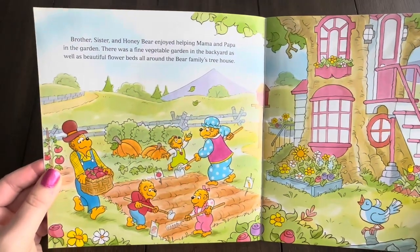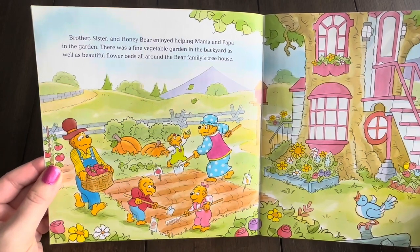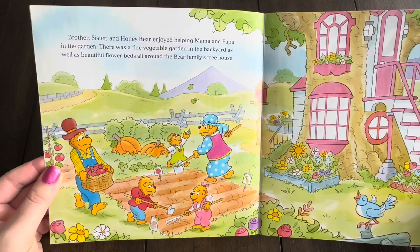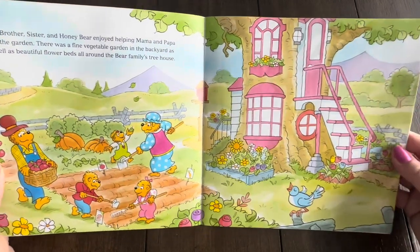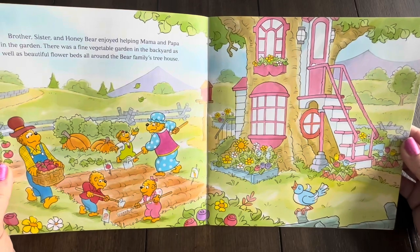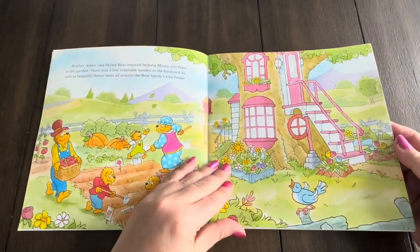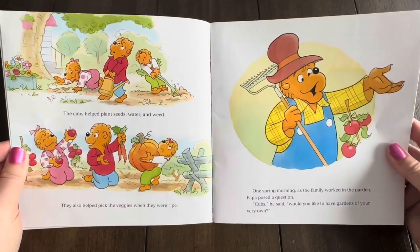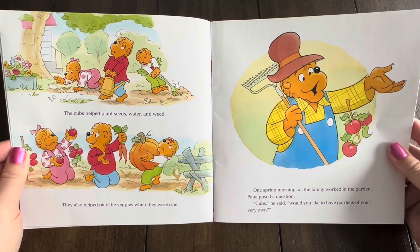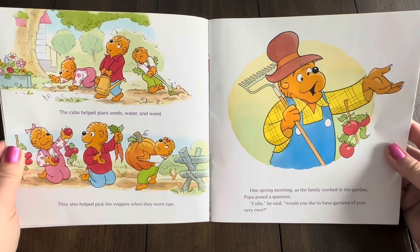Brother, Sister, and Honey Bear enjoyed helping Mama and Papa in the garden. There was a fine vegetable garden in the backyard, as well as beautiful flower beds all around the bear family's treehouse. The cubs helped plant seeds, water, and weed. They also helped pick the veggies when they were ripe. One spring morning as the family worked in the garden, Papa posed a question.